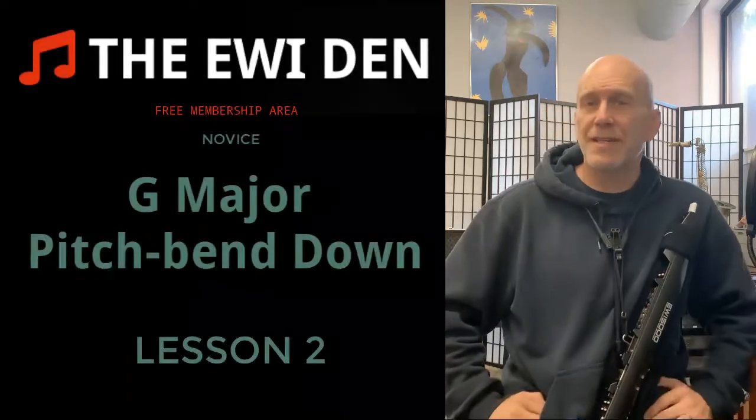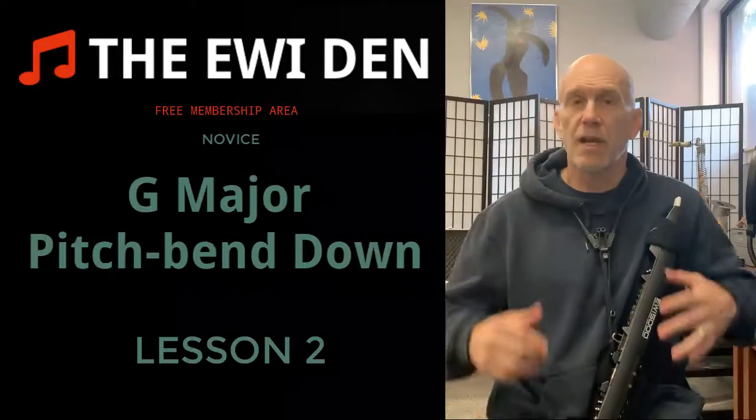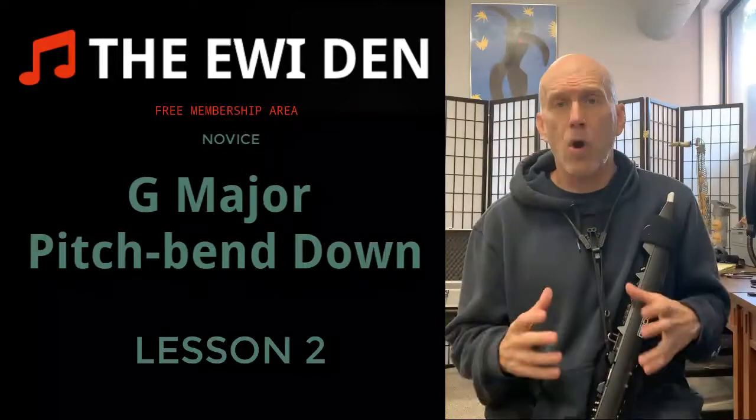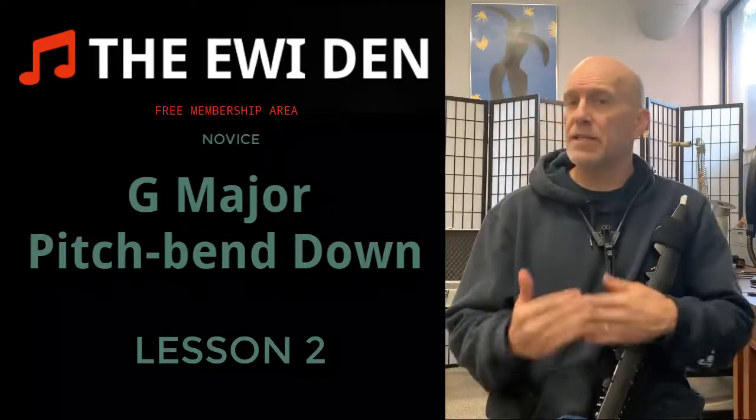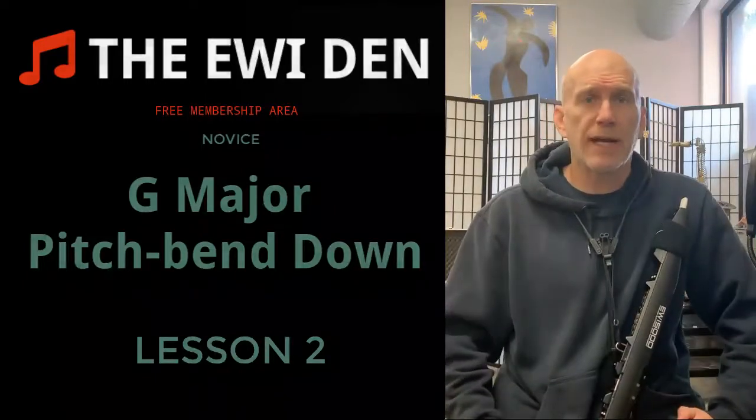Welcome to the EWI Den. This is lesson number two, and today we're going to add G major to our scale routine. Our first goal is to learn all 12 major scales and establish a routine where we play and say all 12 of them before we start practicing.